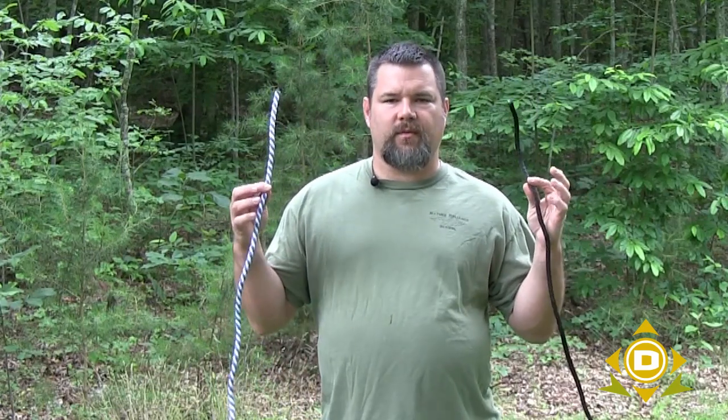Hey, Craig Cottle from Nature Reliance School, guest instructor with DansDepot.com. We started a series on how to use ropes and make knots and stuff of that nature, and today what we wanted to do was show you how to join two different ropes together.